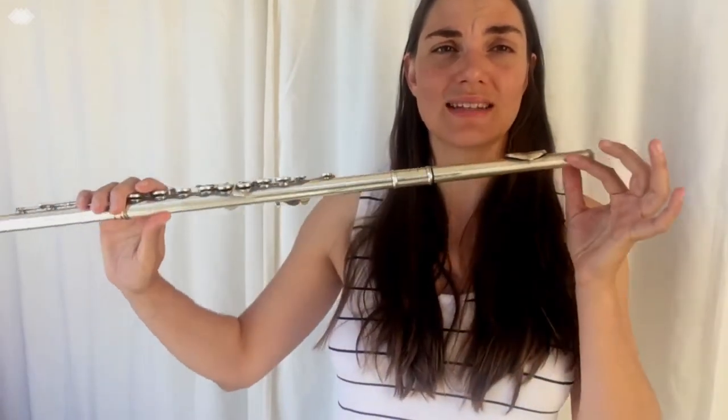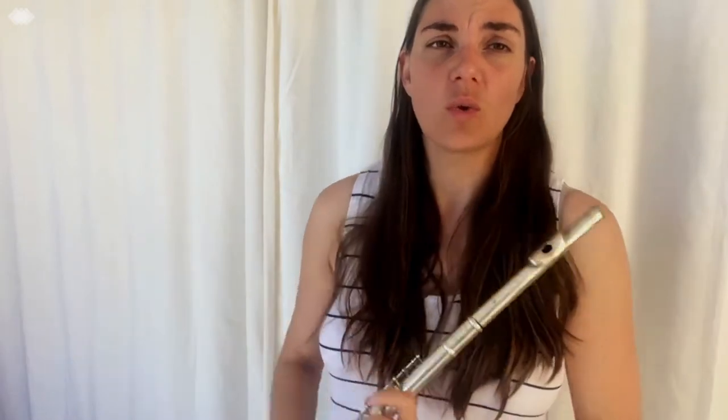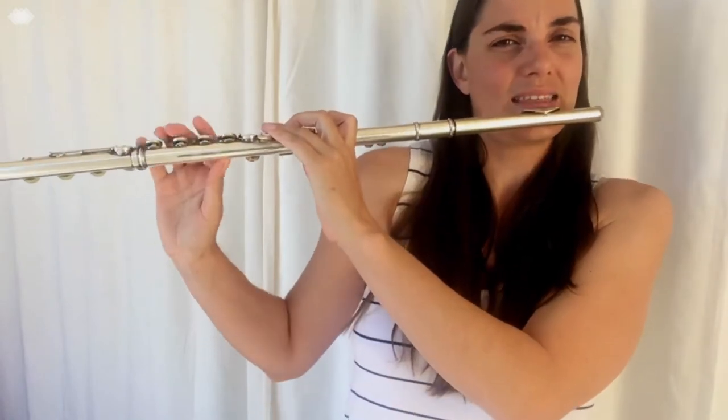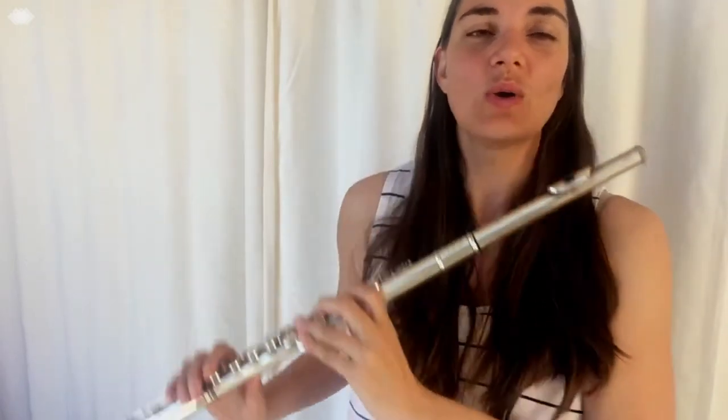One of the fundamental points about how we stand when we play the flute is the fact that we are playing an instrument that is out to the side. Unlike the clarinet and the recorder, we are not playing an instrument that we hold down here where we can be more frontal. Rather, we have this awkward side instrument, and as a result we don't want to stand in a straight line because we get squashed trying to hold the instrument, which really is just not helpful.